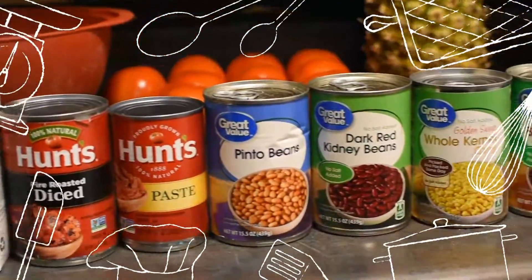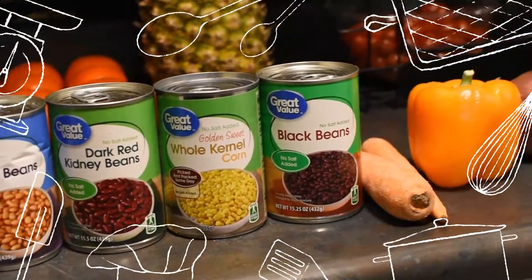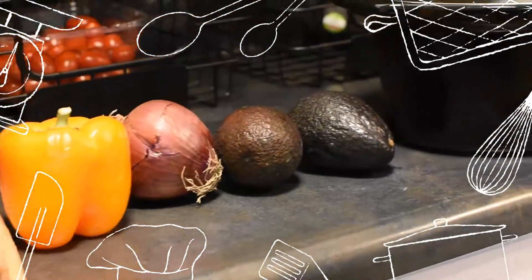You can always switch out your pinto beans for 14 to 16 ounces of tofu. We usually add two celery stalks but our celery went bad, so no celery in this chili.